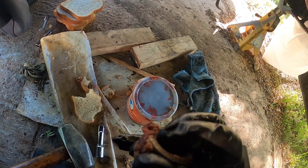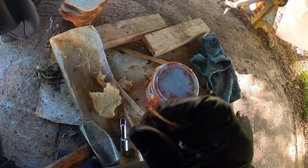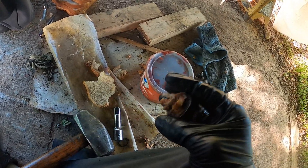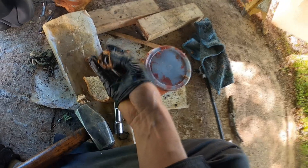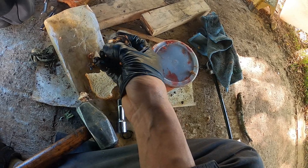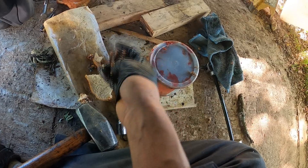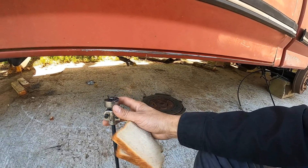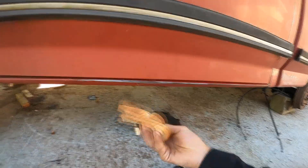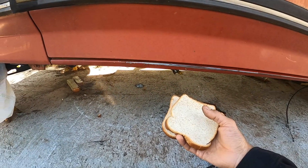What made it so tough is it just wasn't grabbing back there. When I tried the slide hammer it was slipping, then the grease trick didn't work — the grease was just passing through. I also tried a tool made specifically to grip the back of the pilot bearing, but that didn't work either. What do you know — bread did the job. Thanks for watching.